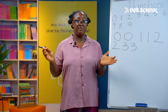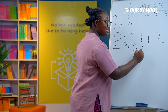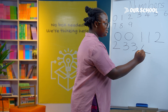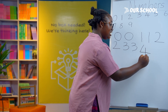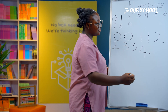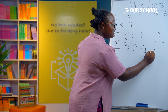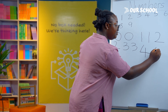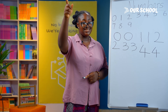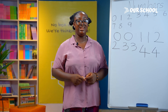Number 4 has a chair-like shape. You write number 4 this way: a slanted line down, then a straight line across, and from the middle you bring another line down. Let's try it one more time — a slanted line, across, and from the middle, down. Now let's write it in the air: a slanted line down, across at the bottom, and from the middle, down. Great job!